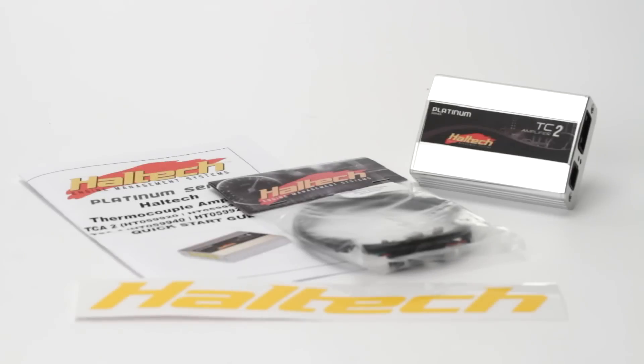The Haltech Thermocouple Amplifier Kit includes the Haltech Thermocouple Amplifier Box, a CAN direct connection cable, the instruction manual, and the Haltech sticker.